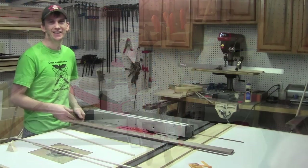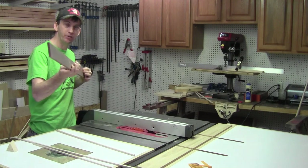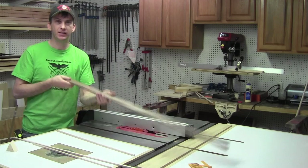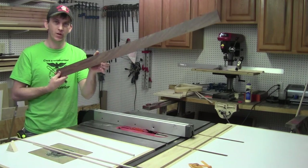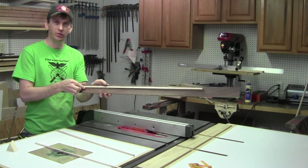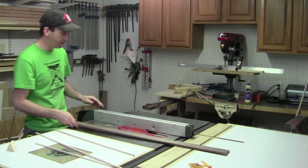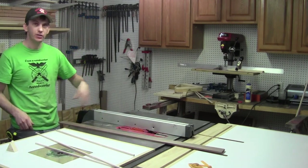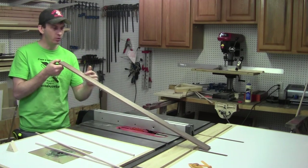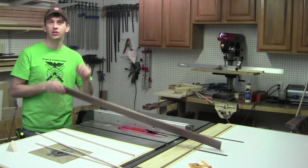For the rack I'm going to use walnut, planed down to three-eighths of an inch thick. What I want to do is rip this two-and-three-eighths-wide board in half and glue in some maple strips as an accent strip right down the center. I've got my fence set up for an inch and three-sixteenths to make that rip, so once the glue-up is done we can cut this down to its final height of an inch and a quarter.